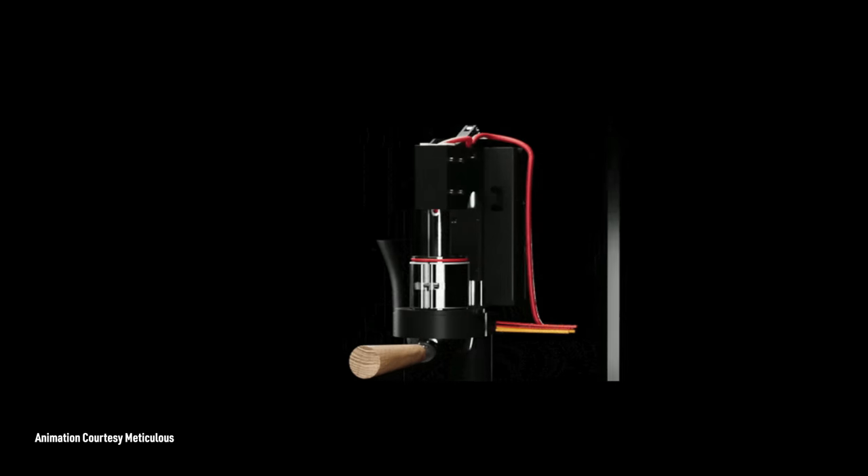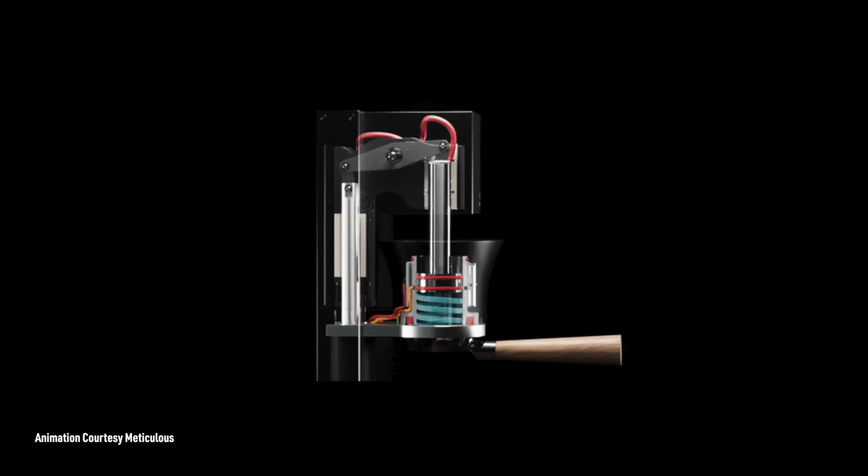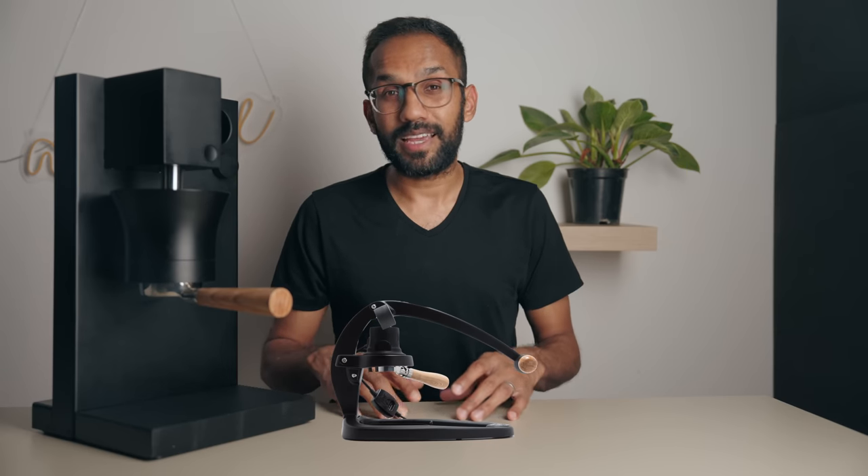A group of about 40 super talented folks in Mexico have taken what is essentially a manual lever machine and fitted it with a computer and a bunch of sensors. The result is pretty nuts. The easiest way to describe the Meticulous Espresso is if the Flare 58 and the Decent had a child. Now that sounds amazing, but we all know how the children of famous people turn out.